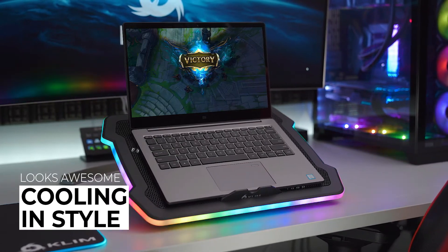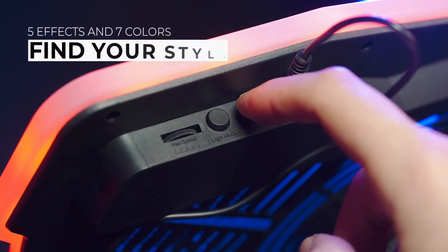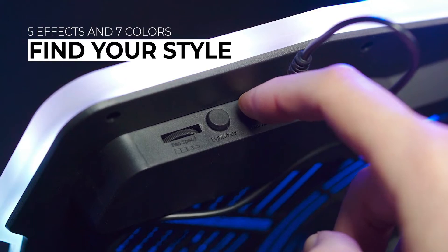The Klim Ultimate RGB strip, however, offers 5 strobing effects and 7 color configurations you can choose from.